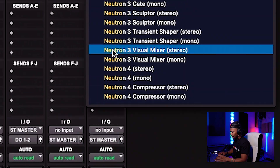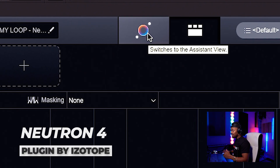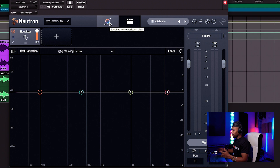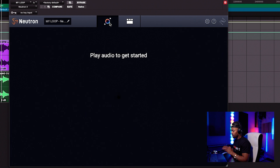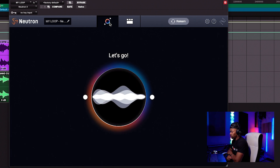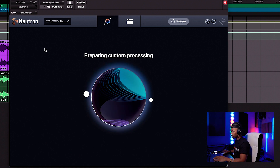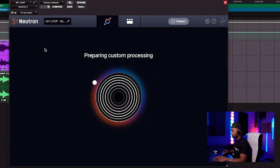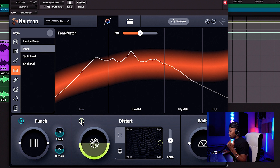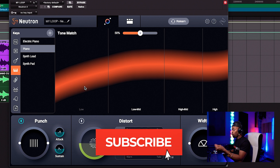So let's open up Neutron — I have version 4 already because I've been a fan for a long time. Now what I'm going to do is hit this assistant button. When I press it, it's basically going to create the processing chain for me and listen to my audio. So I'm going to press play and then hit this button. Okay, it's analyzed my piano and it has a reference target for it.